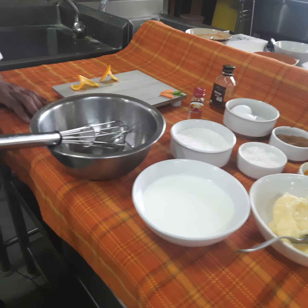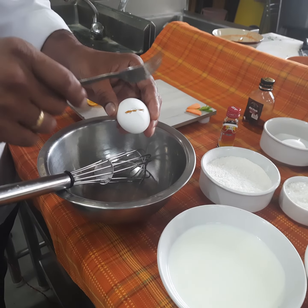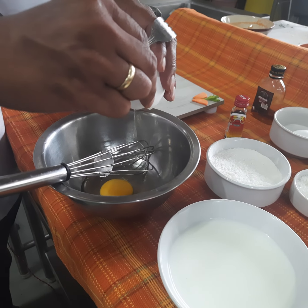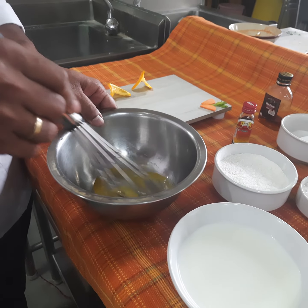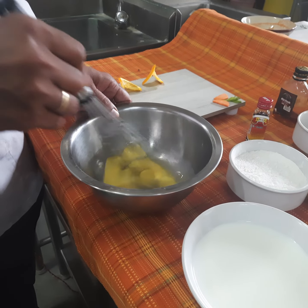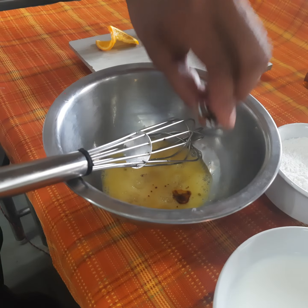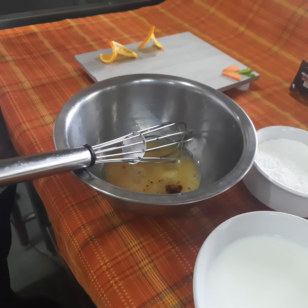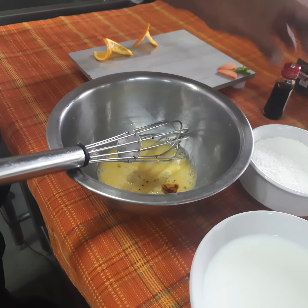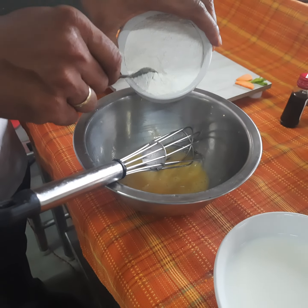Let's begin with making the batter for crepe suzette. For that we require one egg — beat it so that it becomes a homogenous mixture. Now we'll add half a teaspoon of vanilla essence. Essence is important to mask the flavor of egg. Now we'll add 150 grams of refined flour.